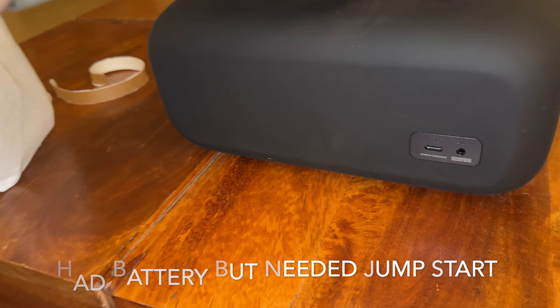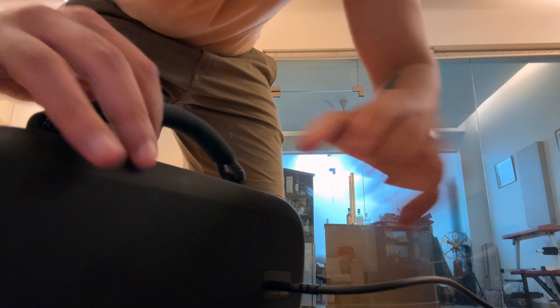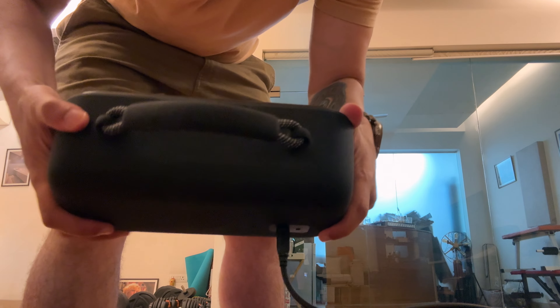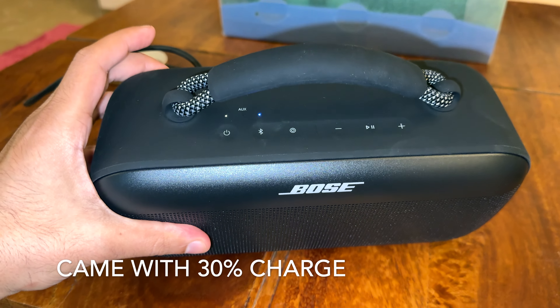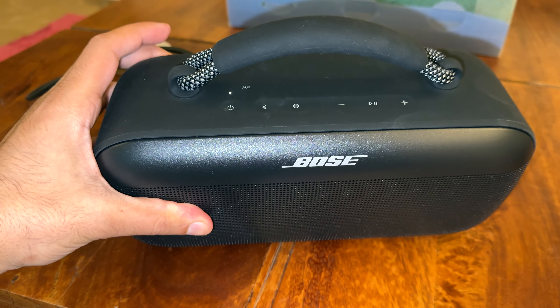I'd be surprised if there's no juice in this already — let me try a power bank. Yes, I can see a light blinking on top. It says battery 30%, ready to connect — it did have battery! It also prompts you to download the app to access more features and future updates.